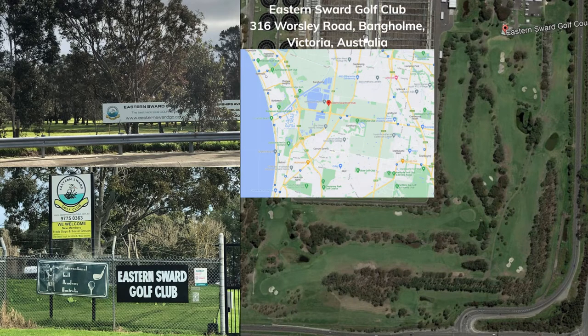Welcome to the Eastern Sward Golf Club, a charming nine-hole course that offers golfers of all abilities a worthy and enjoyable challenge. Located on the corner of Thompson and Worsley Roads, Bangholm, in the southeastern suburbs of Melbourne, the Sward is a flat layout with alternate tees on each hole to provide a testing 18-hole round of golf.